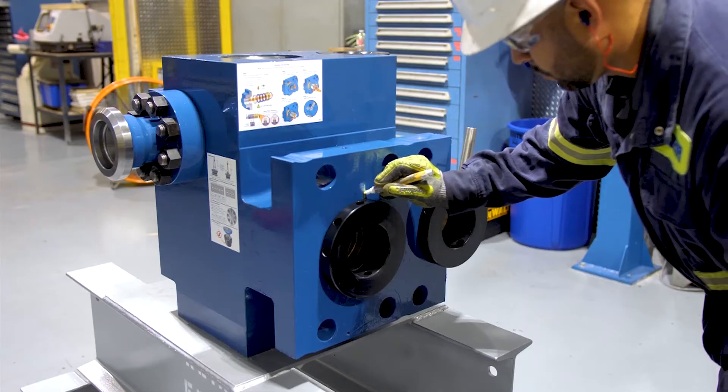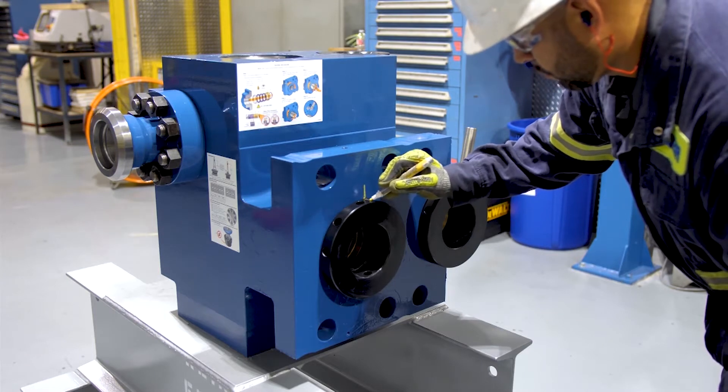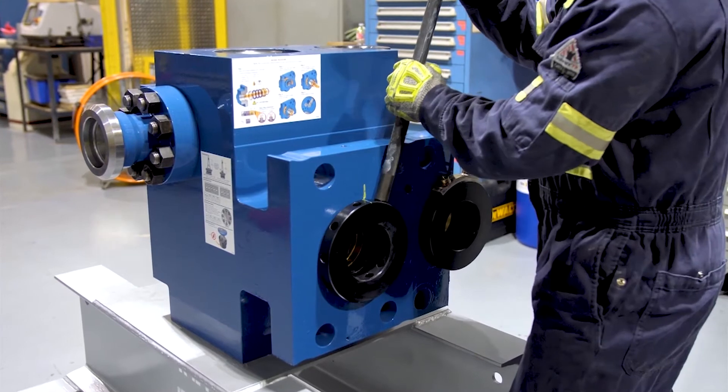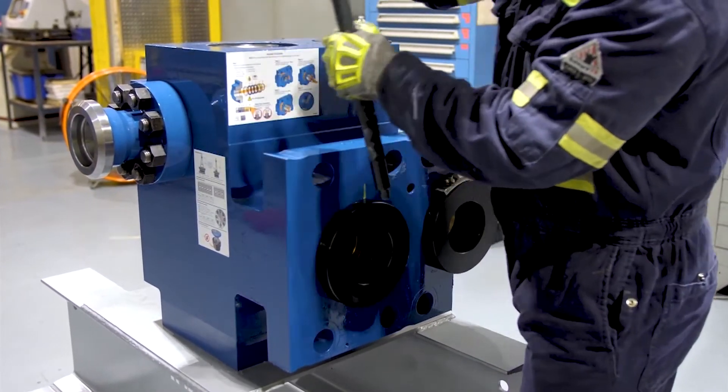Note that we don't have the plunger installed yet, as we're setting the preload on the packing. We'll tighten it up using one hand, and then we'll make a mark with a marker at the 12 o'clock position on both the fluid end and the nut. We'll then back the nut off three quarters of a turn.